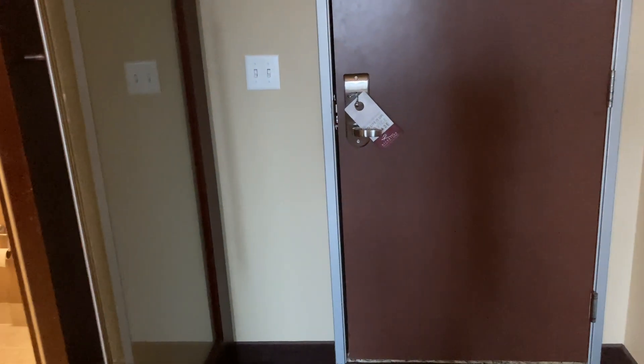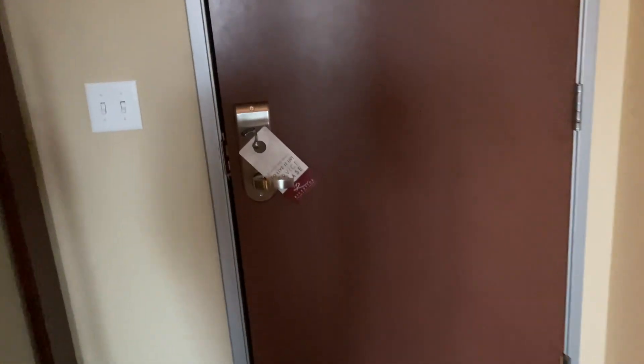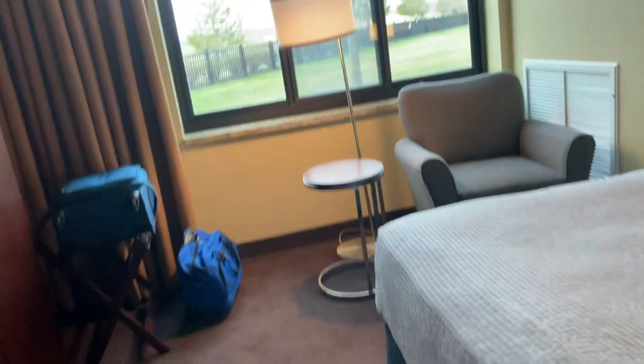Hey everybody and welcome to the room tour. Here's a mirror, and I'm going to go over here. First off, the slant's not tilted correctly here — looks okay for the most part, but this is over here.